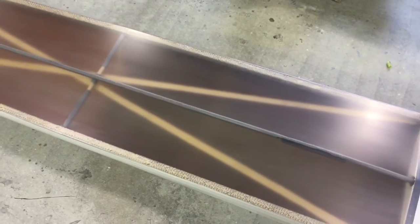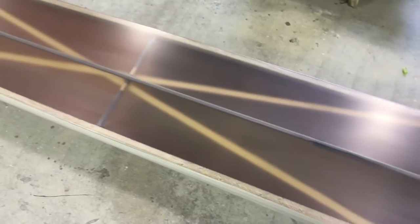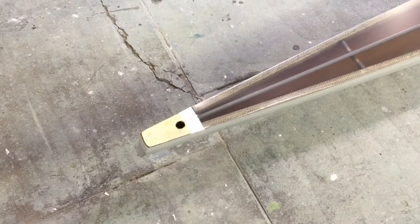We also did a little repair on the shaft — it had been broken. Quite a difference from when it got here.